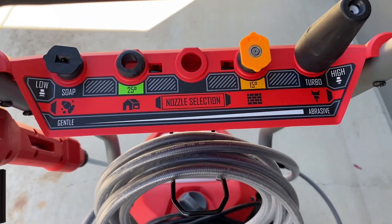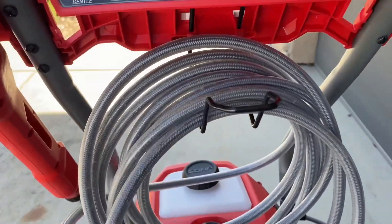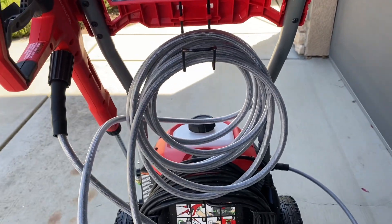Located below the nozzle selection is where you store your water hose. It has this nice black piece so that you can easily wrap it around, and it has a place that it's stored so it won't get all tangled in between uses.